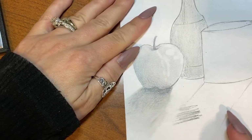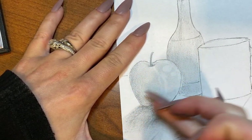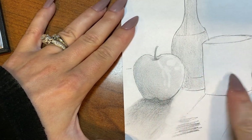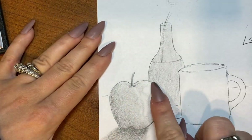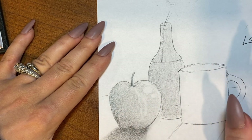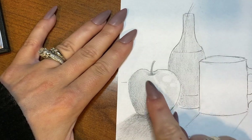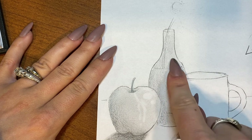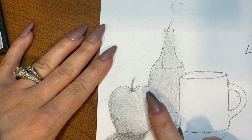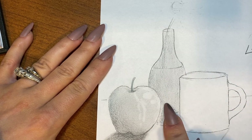That will generally give you what you're looking for when you're shading all your objects. Do one at a time, start to finish, and work your way towards your dominant hand — start at the left and work your way towards the right. The darker your first shaded layer is, the more your highlights will stand out. So if you want brighter highlights, go a little bit darker with your first mid-tone shade.